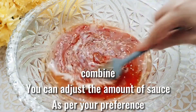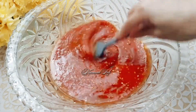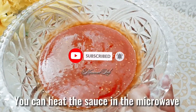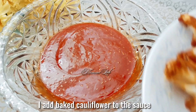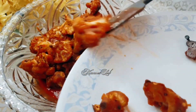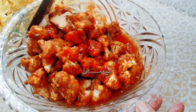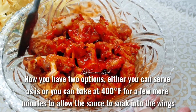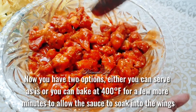Combine. You can adjust the amount of sauce as per your preference and heat the sauce in the microwave. Add the baked cauliflower to the sauce and stir until all the cauliflower is well coated. You now have two options: serve as is, or bake at 400 degrees Fahrenheit for a few more minutes to allow the sauce to soak into the wings.